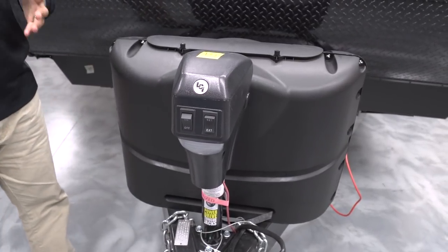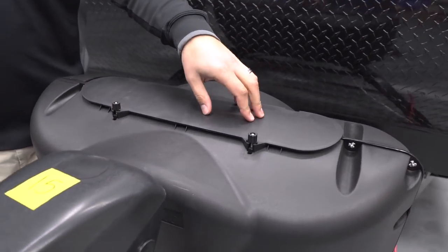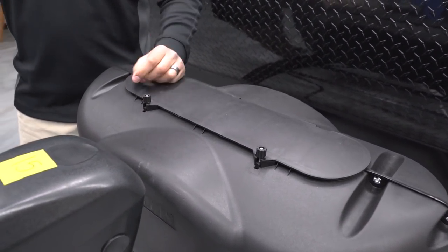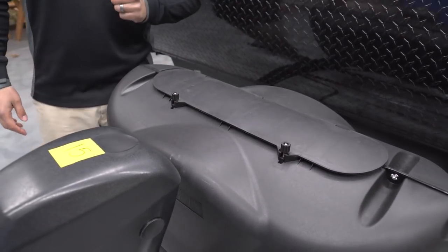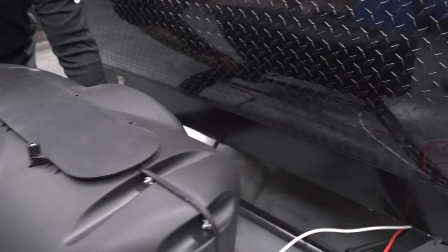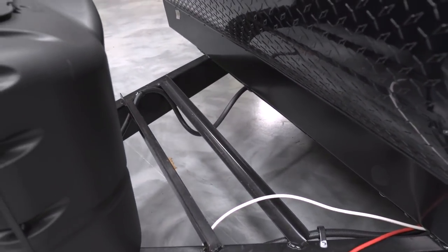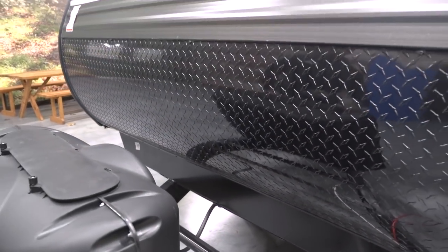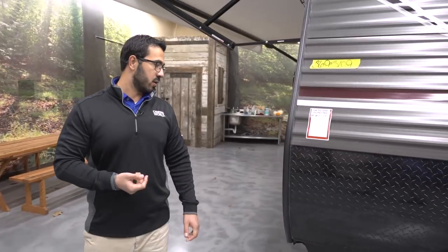Right next to the tongue jack is a switch for a light — it's not super bright, but it adds a little visibility in case you're hooking up or disconnecting at night. Directly behind that are 20-pound propane tanks with a cover — just undo the two thumb screws, lift up the door, and you're in. Behind that you have rails for your battery. Coming up the front you'll see black diamond plating that helps protect the front end from rocks and debris thrown up by your tow vehicle.